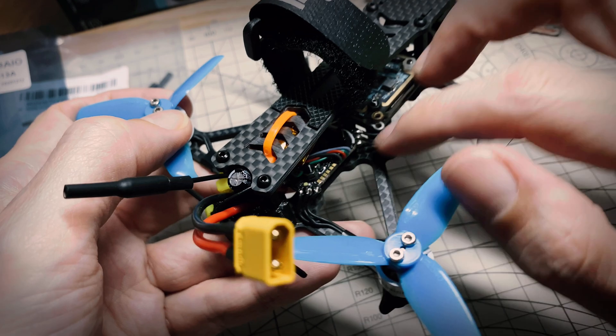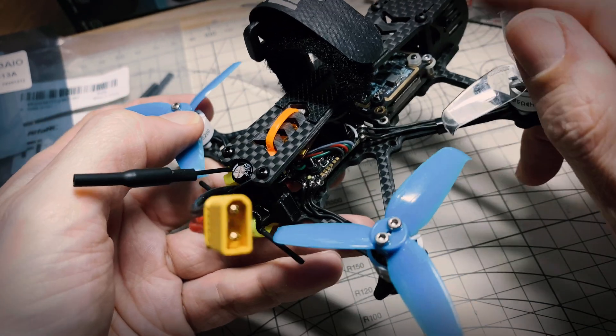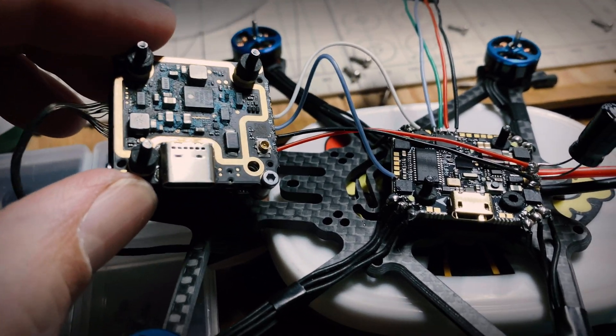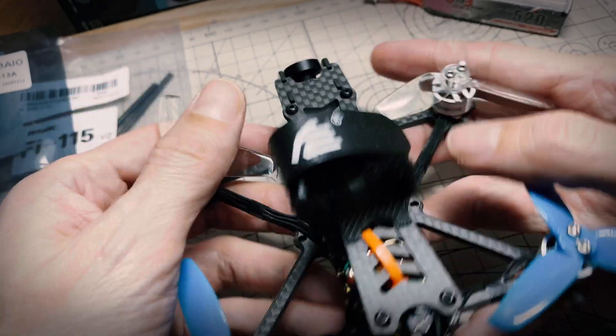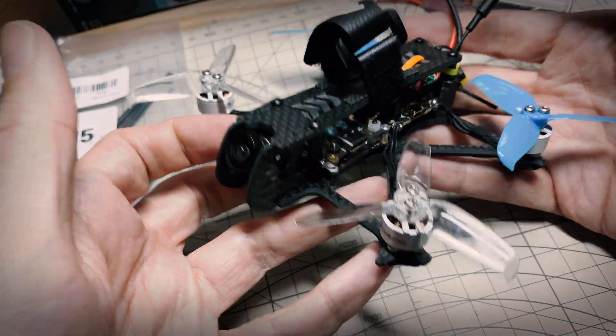On the little flight controller, these pads are really quite close together and none of them are labeled, so you have to carefully reference the diagram and the manual to make sure you're soldering everything in the right place. So not the easiest things to deal with, but they're both inexpensive, and if you know what you're looking for they should suit your purposes.